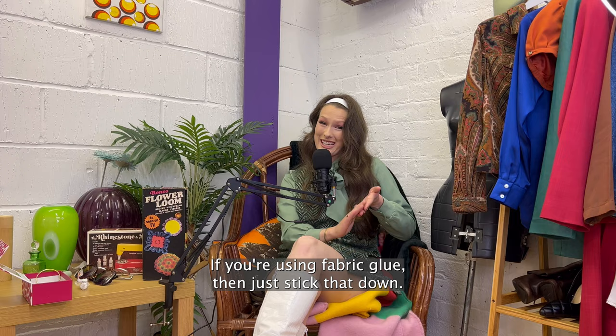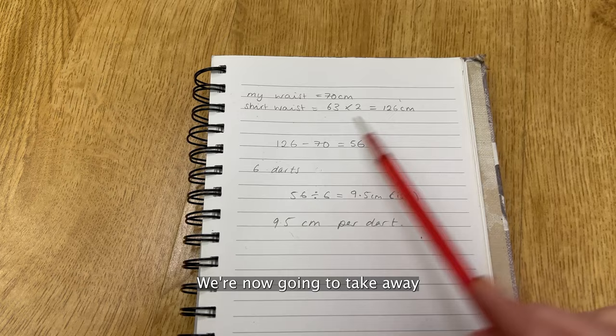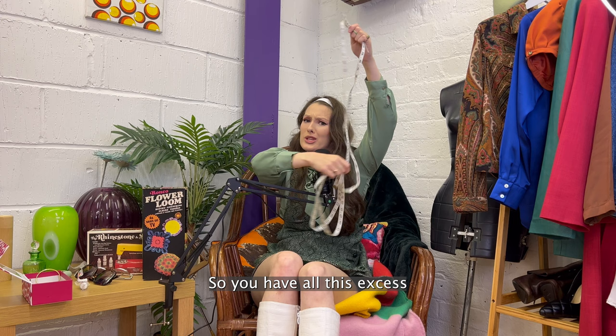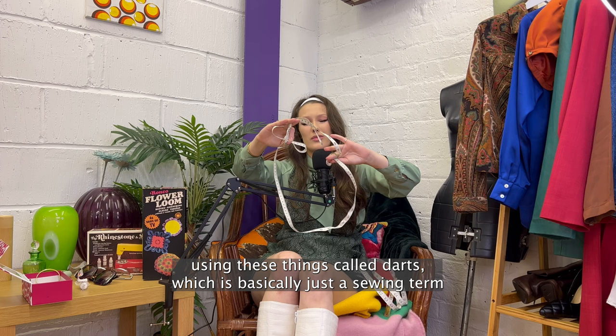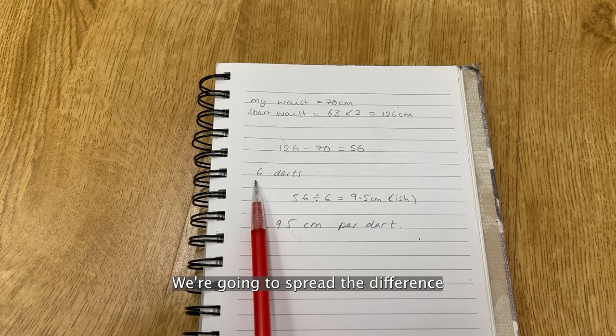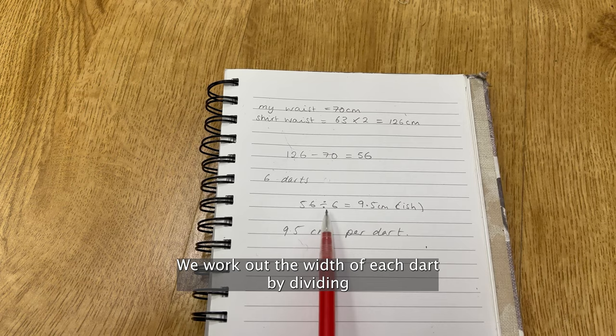Now you're going to measure your waist. Then measure the width of the shirt and double it. We're now going to take away your waist measurement from the shirt's waist measurement, which gives the amount that needs taking in. So the shirt's waist measurement is like this and your waist measurement is like this — so you have all this excess, and we're going to distribute that difference around the skirt using things called darts, which is basically just a sewing term for a fold. They're made by pinching the fabric and sewing up the side. On the inside it'll look like this and on the outside it'll look like this. We're going to spread the difference out over six darts — two at the back and four at the front. We work out the width of each dart by dividing the amount that needs taking in by the number of darts, meaning the size of each of my darts is 9.5 centimetres.